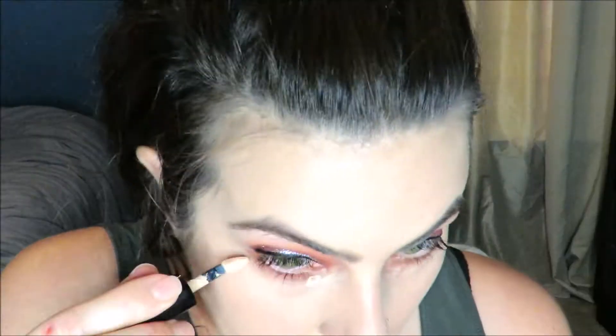Now I'm adding just a small amount of Kat Von D concealer and popping that on with my Real Techniques blending sponge, and then I'll be using just the smallest amount of powder possible to set that concealer down so it doesn't crease.